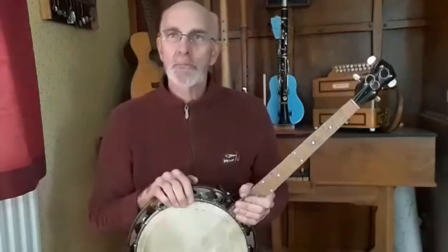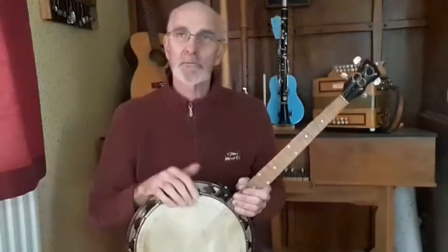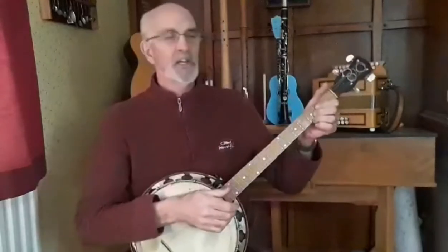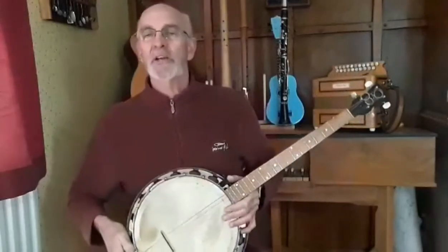There are just two things to remember. The first one is: don't play too loud or you won't be able to hear the song. The second one is: see if you can play in time. This song is quite easy to play in time — you just have to count to four: one, two, three, four.